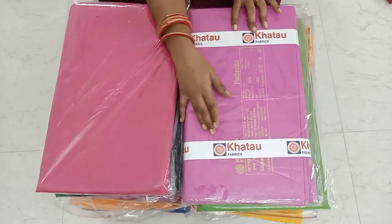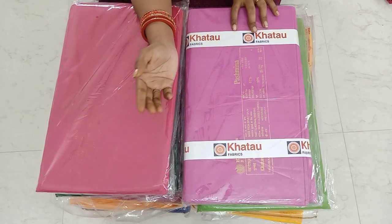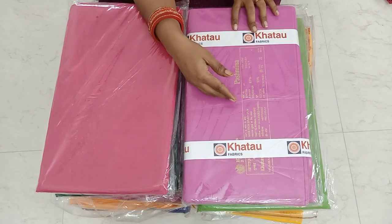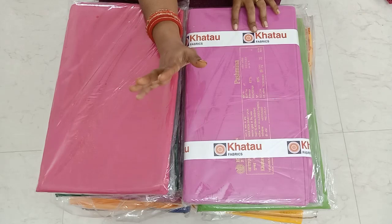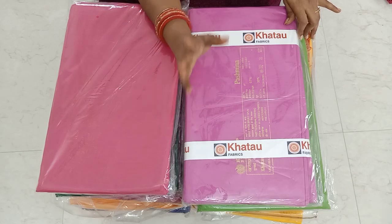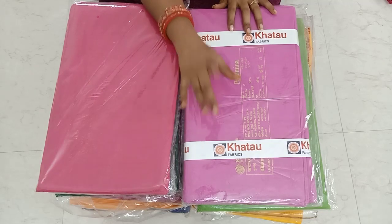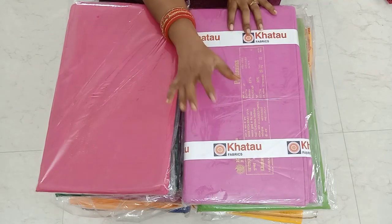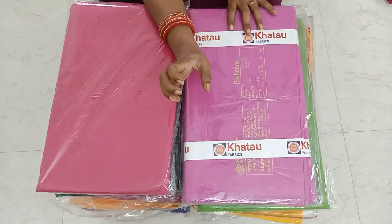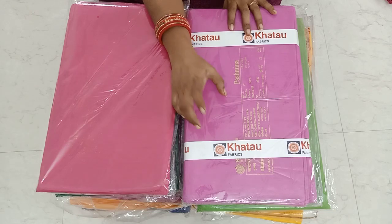If you want to invest in the lining, you will need to make a single stitch. If you don't have a full hand, you can use the lining of the dress. If you do business, you can use the lining of the fabric. If you don't have a blouse face, you can use the lining of the blouse pieces.